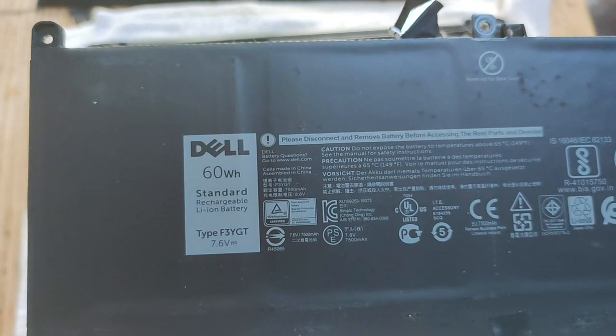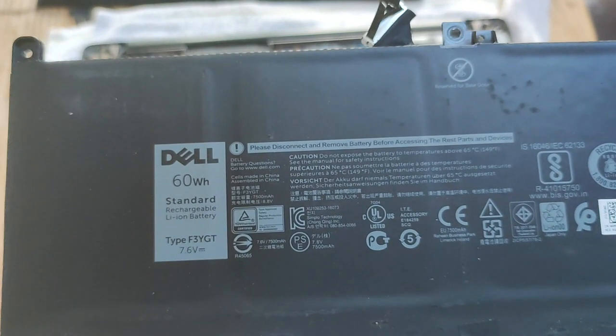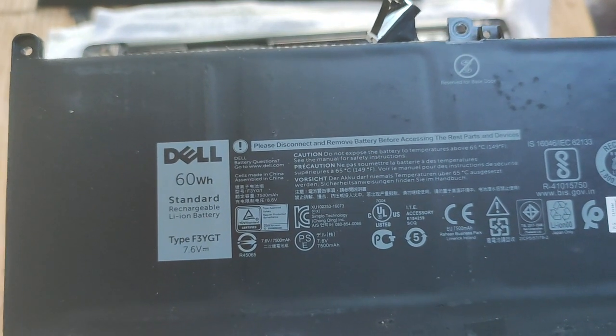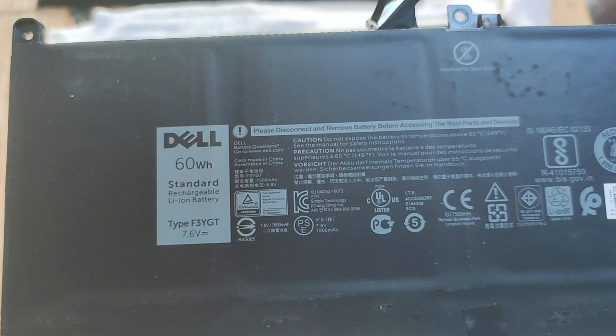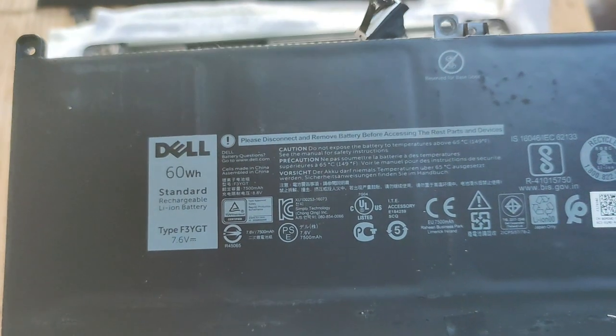We can see that this is a 60 watt-hour battery, type F3YGT, and it's a 7.6 volt battery.